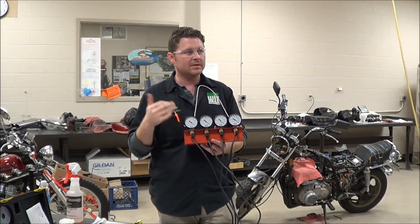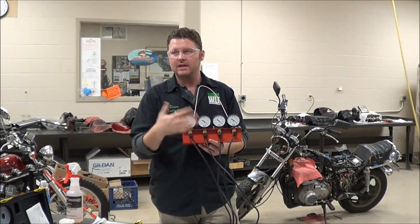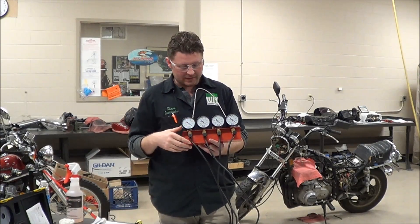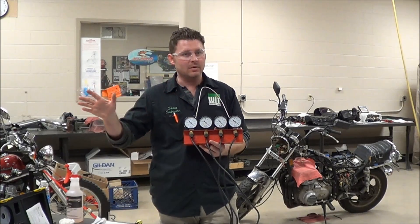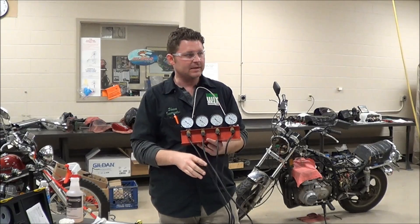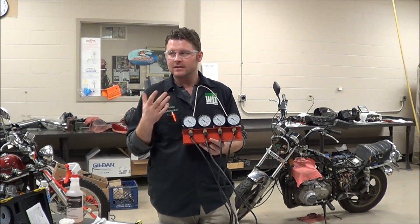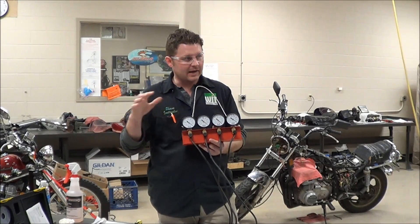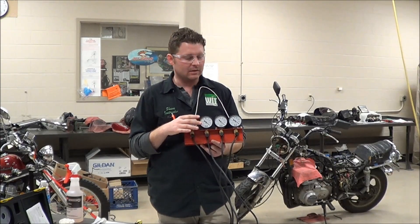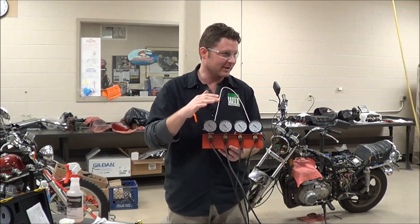We know the risks and dangers of taking a bike, putting it on a bench, and letting it sit and run for 10 minutes — it could overheat. So your best bet is to go ride the motorcycle, get it to temperature, and then come back and worry about carb sync. Another reason a lot of shops just do it quickly is that dealing with a hot engine in a hot area is a little more dangerous when you're trying to work on it.